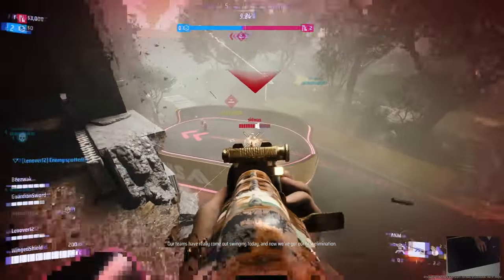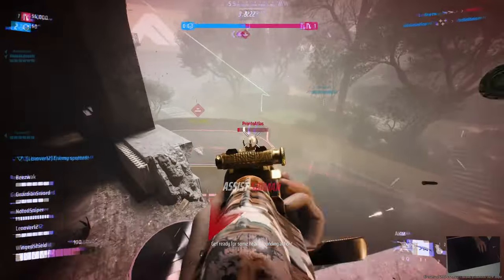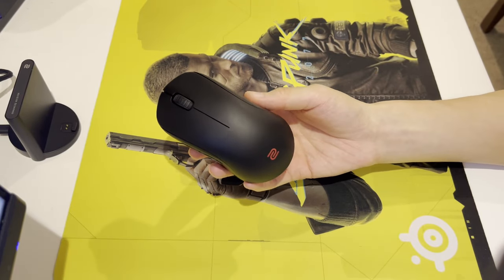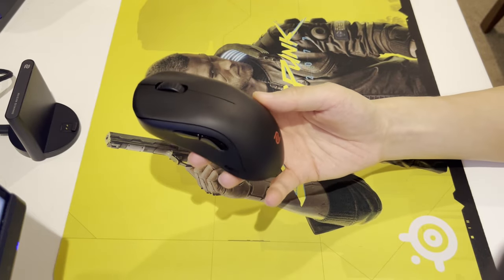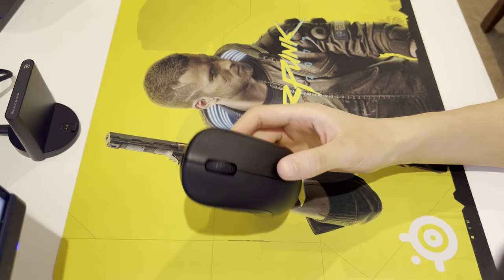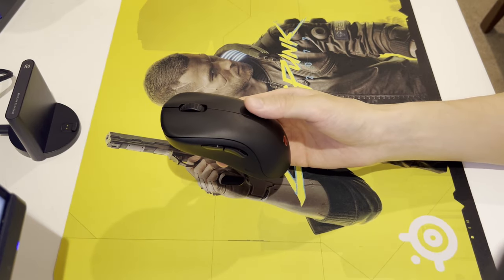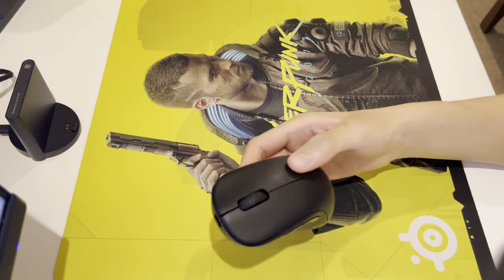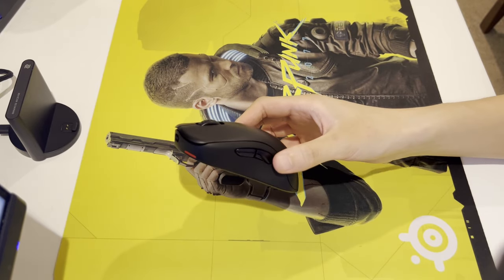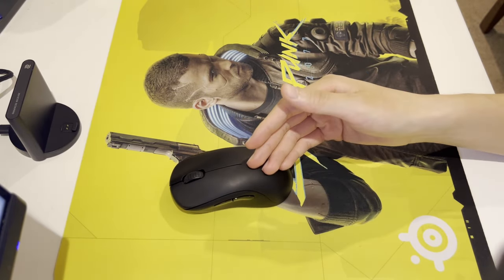The build quality on this mouse is insane though. It's pretty much up there with Finalmouse and Endgame Gear mice, and I'm confident this mouse will last a long time if you don't bash it. At $130 USD, I would expect at least this much on a mouse that doesn't have the most updated features like extreme lightweight or 4-to-8K polling rate. You are paying for the experience of having a solid mouse that won't die on you, and the quality definitely shows.